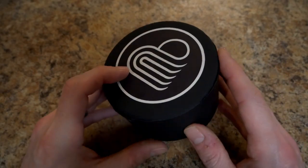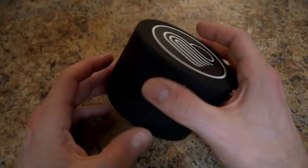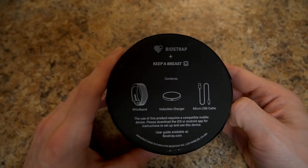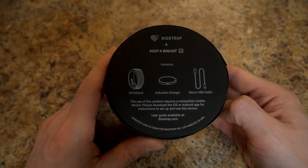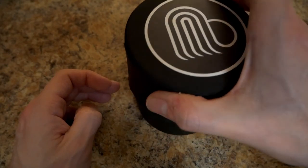This is what you get when you buy just the biometric set and not the set with the shoe pod. It comes in this cylinder. You get a wristband, an induction charger, and a micro USB cable. So let's go ahead and open up the box and take a look at what's inside.